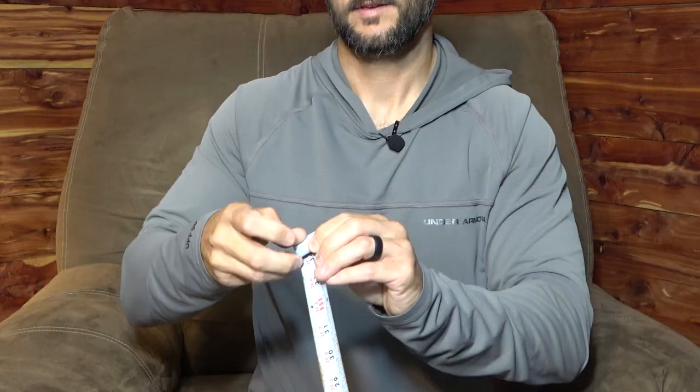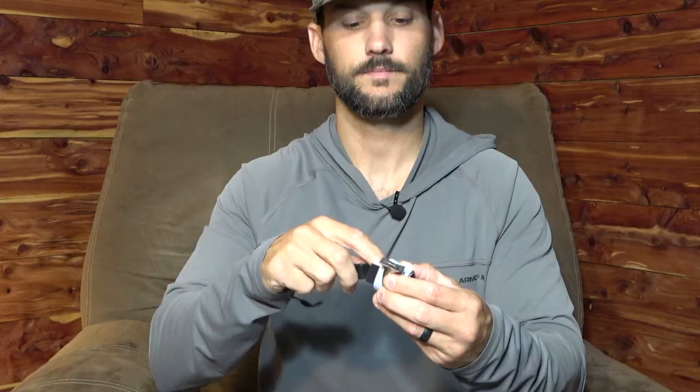Number four: measuring tape. I found an old tape measure that wouldn't work, so I cut off 36 inches of the tape and roll it up. I don't need a lot, but if I catch a fish worth measuring, it's small and compact — fits in my pocket or in my pack, held with a piece of velcro. You can also extend it out and leave it on your kayak. If you have an old tape measure laying around that doesn't work, just cut off about 36 inches and it works great.